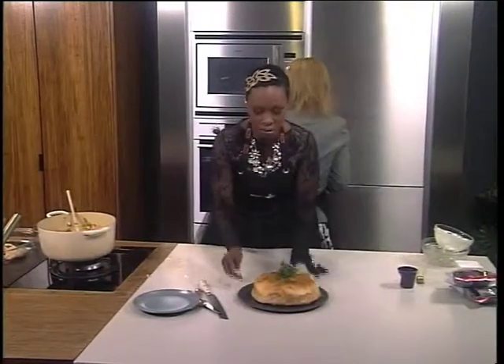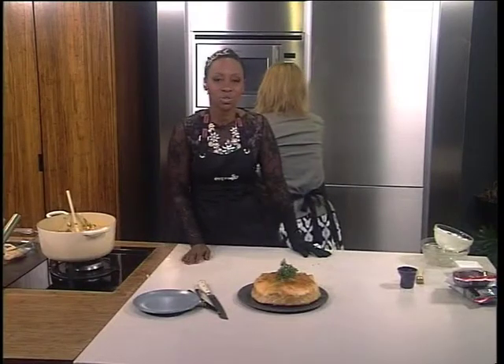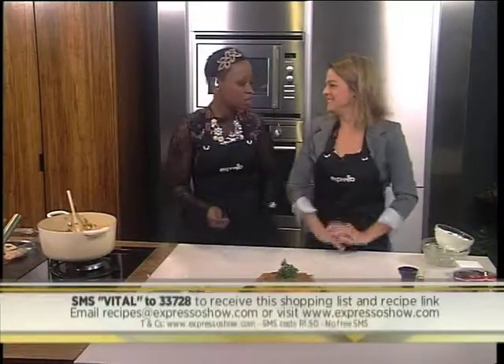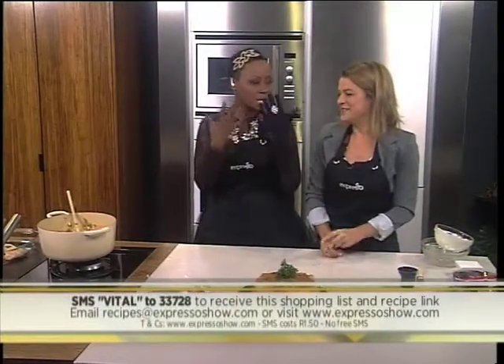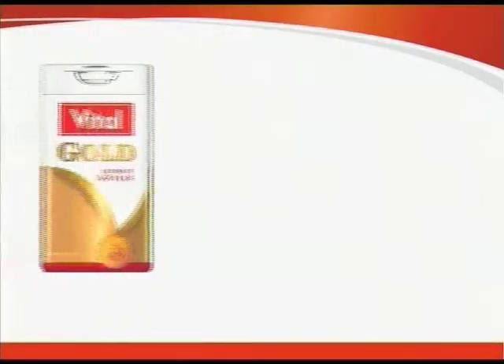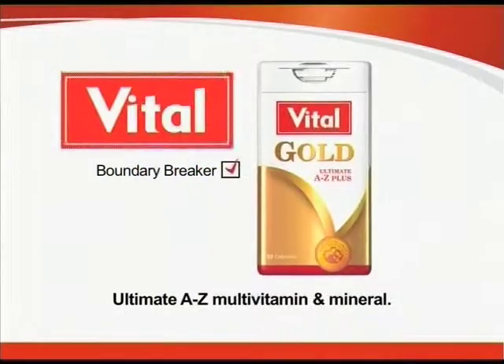This is beautiful! You can make this at home — our keyword again is VITAL to 33728. I've got my Audrey Hepburn look because we're celebrating the Durban July. From our healthy eating with Andrea, we're going to look at how to get moving — we've got a moving expert in our studio. Trust VITAL for your family's health.